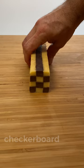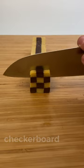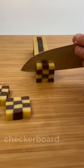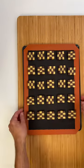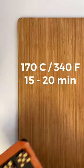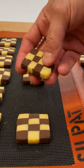Remove the blocks from the freezer and cut the cookies more than half a centimeter thick. Bake at 170 Celsius or 340 Fahrenheit for about 15 to 20 minutes. Let them cool.